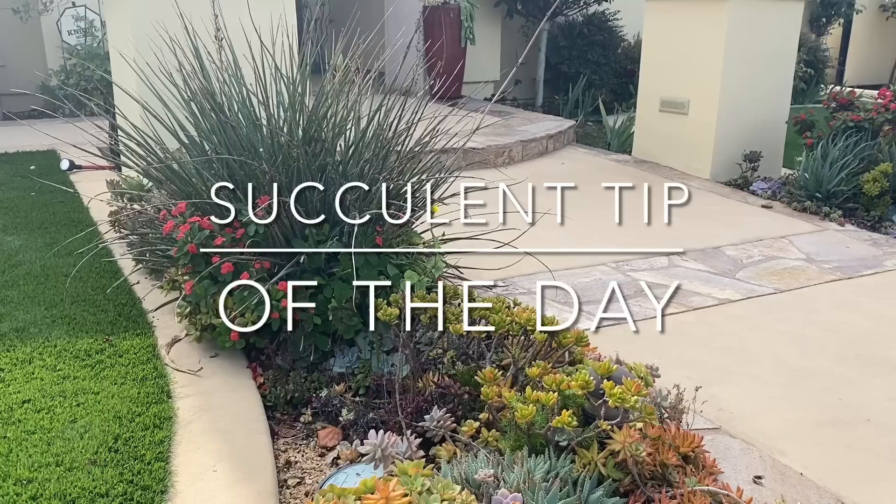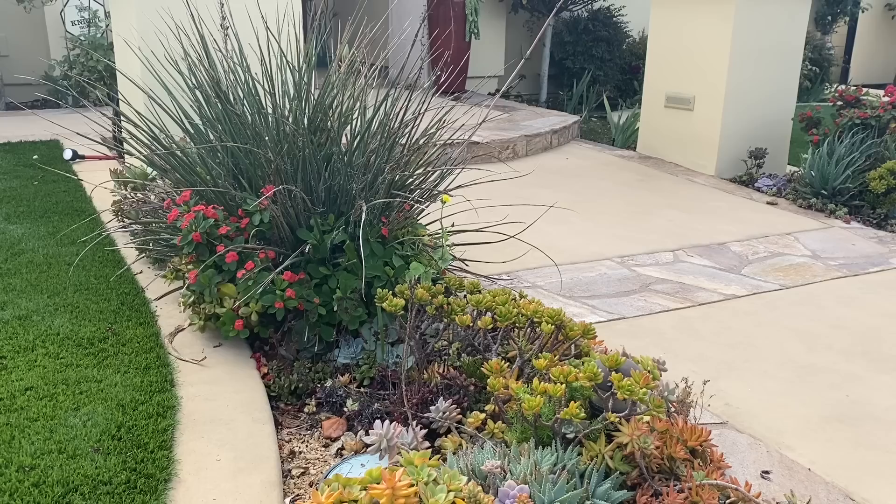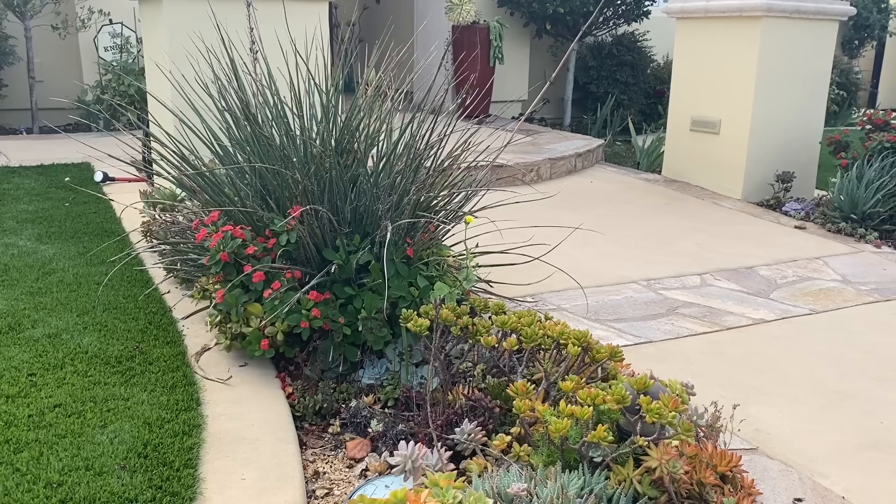It's Laura Eubanks of Design for Serenity behind the lens with your succulent tip of the day. Today I am in the hills of La Jolla with Kevin, Miguel, Terry, and Greg, and we are performing a maintenance and renovation for a long-time client.